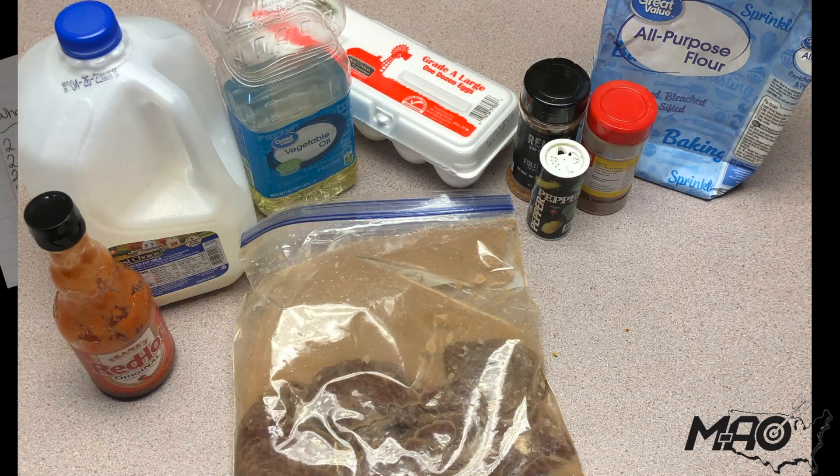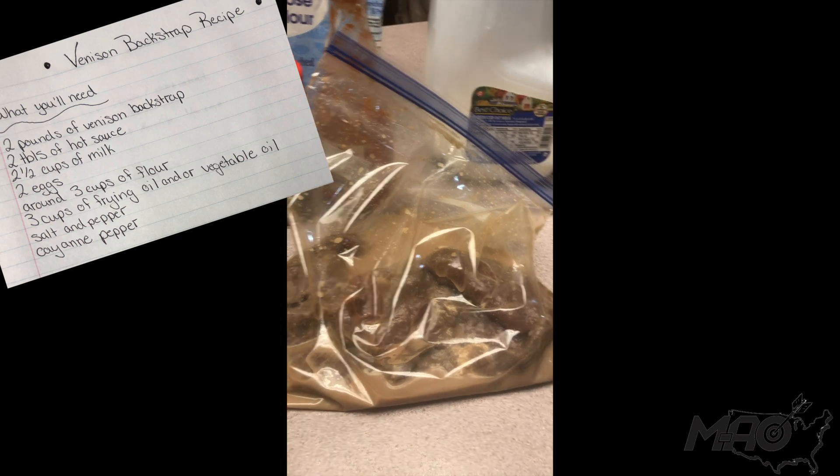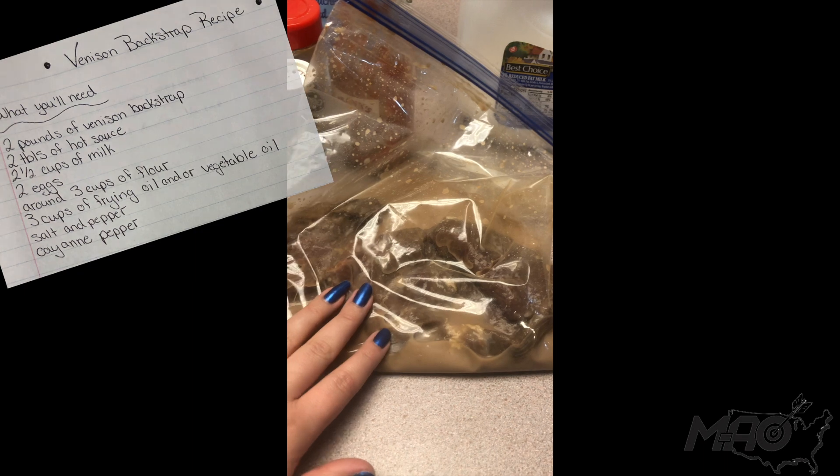The ingredients you guys will need for this is around two pounds of venison backstrap. We already pre-cut it into about half-inch wide slices and we already tenderized it.